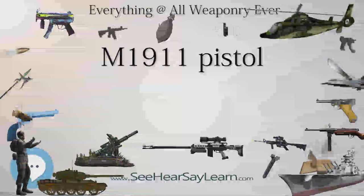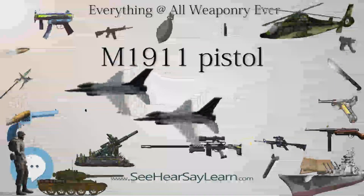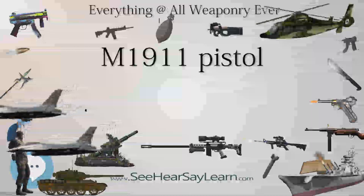Compact variants are popular civilian concealed carry weapons in the U.S. because of the design's relatively slim width and stopping power of the .45 ACP cartridge.